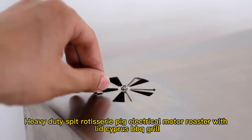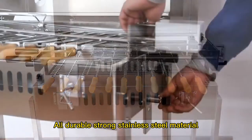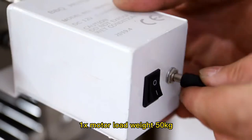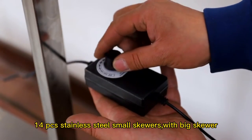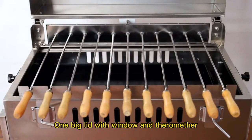Heavy-duty spit rotisserie pig electrical motor roaster with lid — Cypress BBQ Grill — all durable strong stainless steel material. 1x motor load weight 50 kilograms, 1x motor load 15 kilograms, 14 pieces stainless steel small skewers with one big skewer.